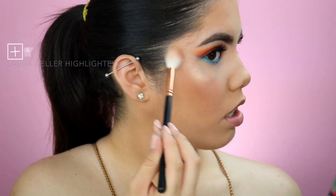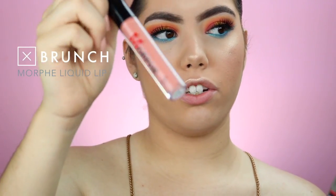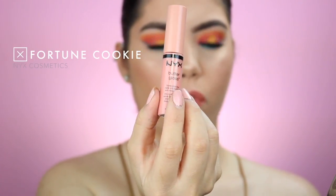On top of that highlighter we're going to go in with the Laura Geller in Baked Honey. For lips I'm using the Morphe liquid lipstick in the color Brunch, and then we're going to use NYX Cosmetics Butter Gloss in Fortune Cookie.